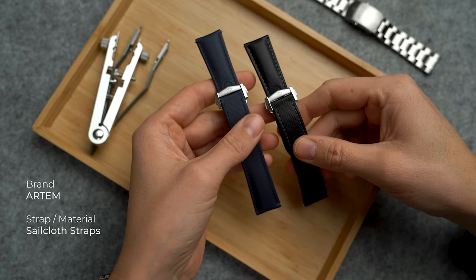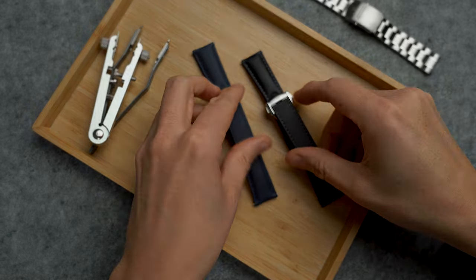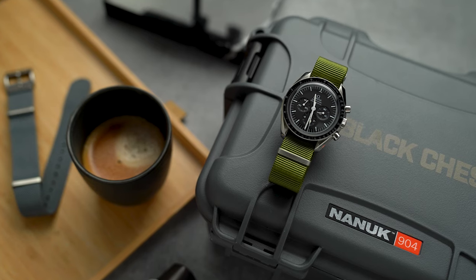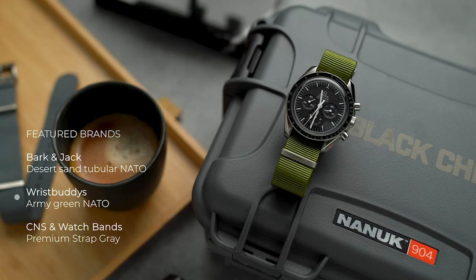At the time of this video, Artem offers these in both blue and black. You can choose a normal buckle or go for a deployant clasp. Recently they also added these Omega-style loopless options to the collection.